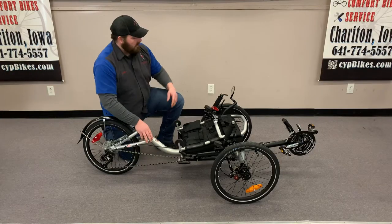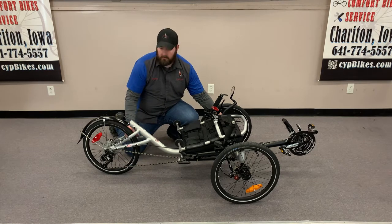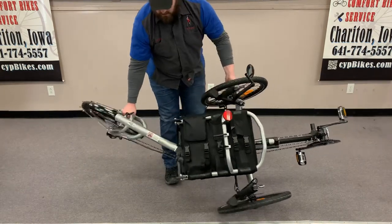From here I like to have my left hand on the front wheel and my right hand on the back here. Tip it over on its right side and do the fold.